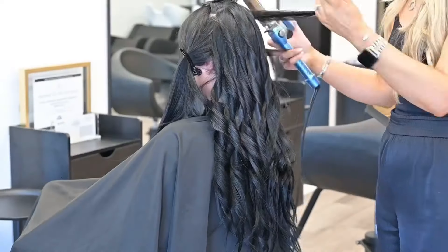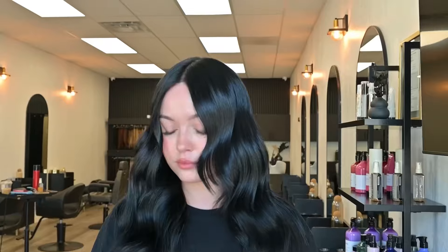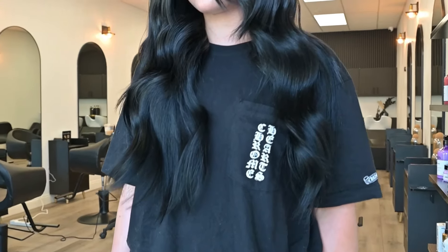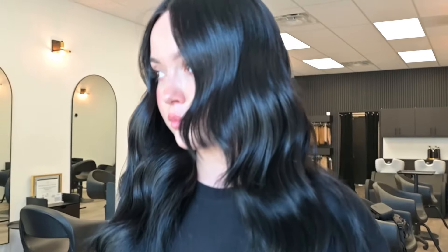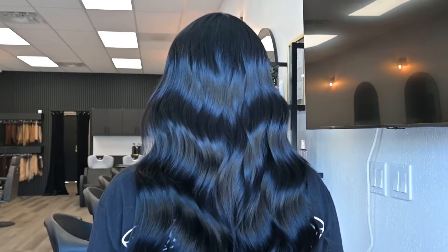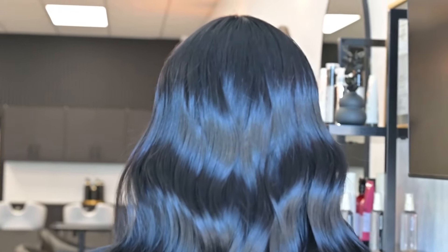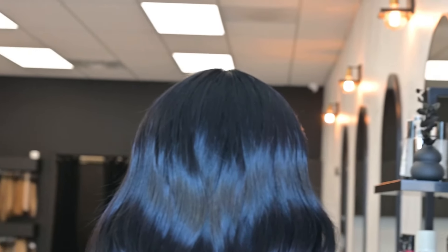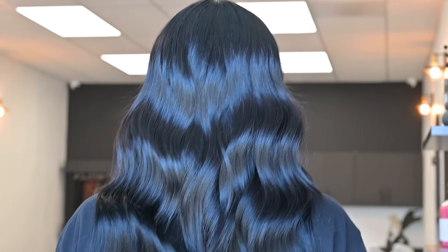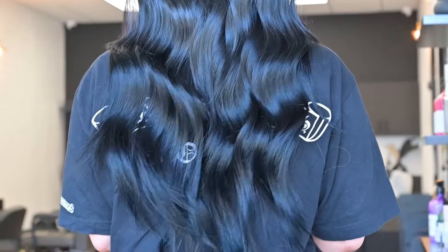My number one priority is always to keep my client's natural hair as healthy as possible, and also their scalp. Now finishing off — I went in with the Bevelist Pro Curler 32mm. This is the finished result. I love the curl that it creates, it's just a really soft wave. Look at that shine — this is the shade Jet Black, the most gorgeous deep black shade. It suits my client so much, she just looks stunning. We did 20 inches, two rows, 160 grams.